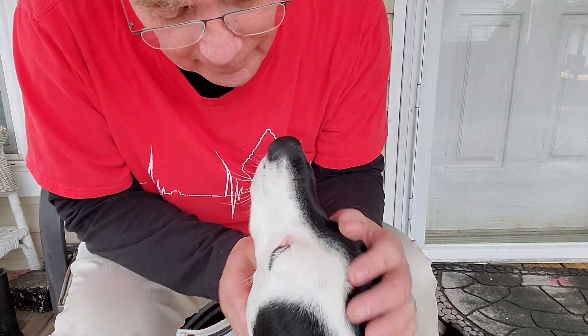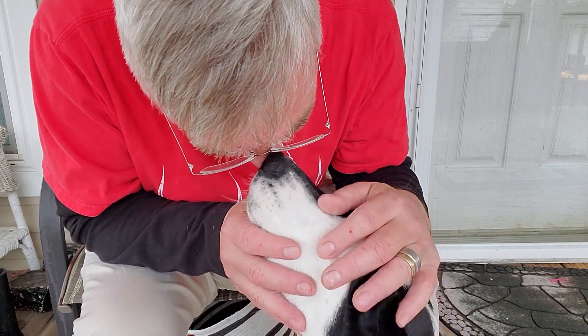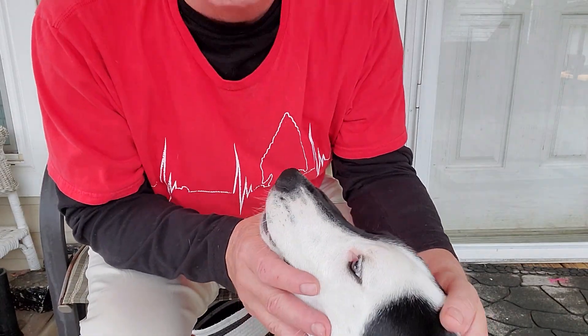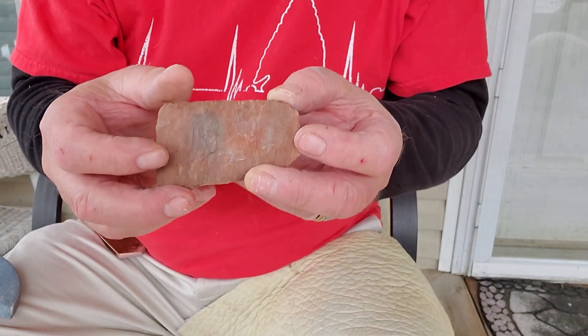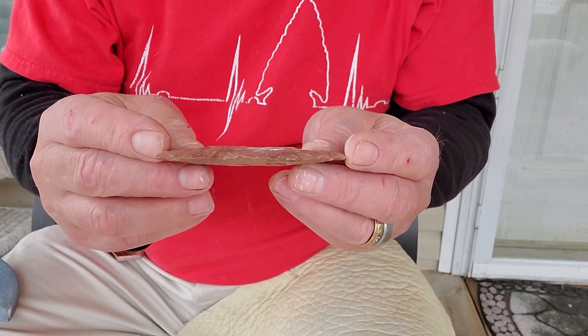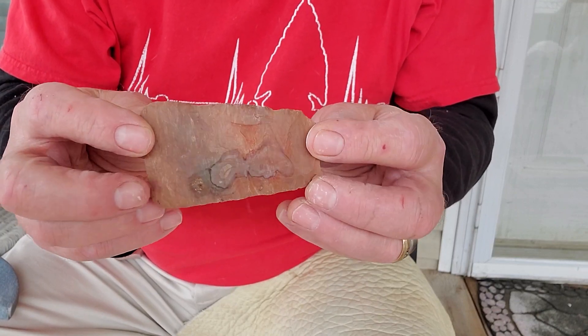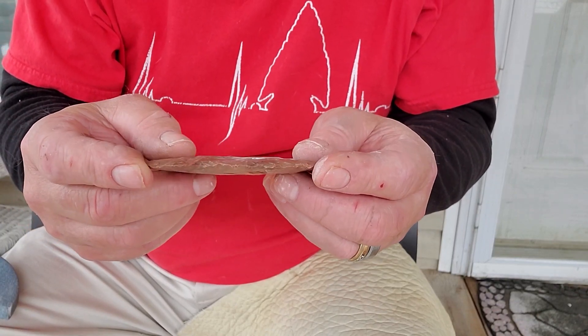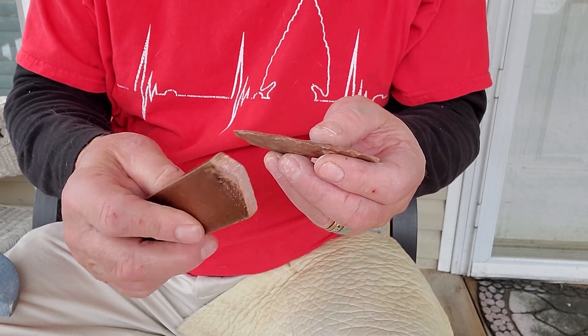Hey Scooby, you ready to make a video? I have a preform here that looks pretty good already as it is, but I'm going to try to thin it down some and I'm going to try using this flat copper bar.